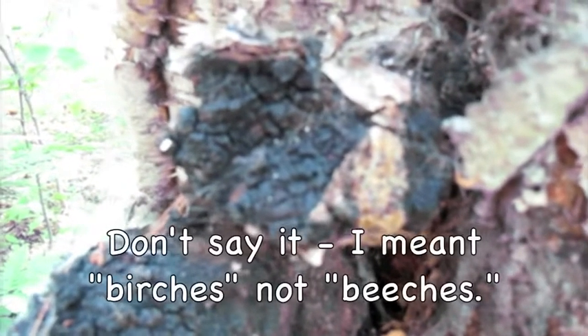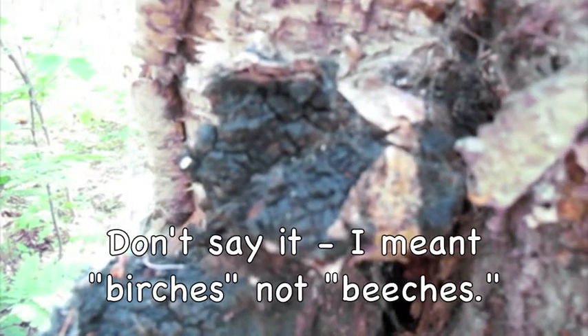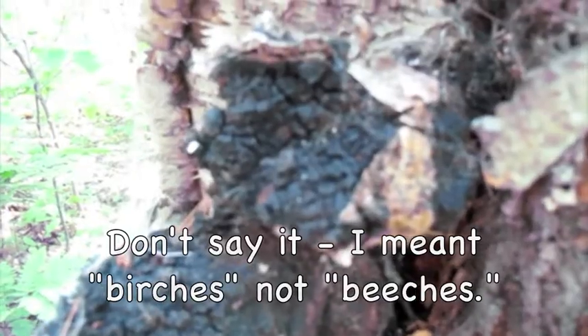Another product of the birch tree is chaga, which is a fungus that grows, as far as I know, only on birches that are in the process of dying. We're going to harvest that and I'll show you.